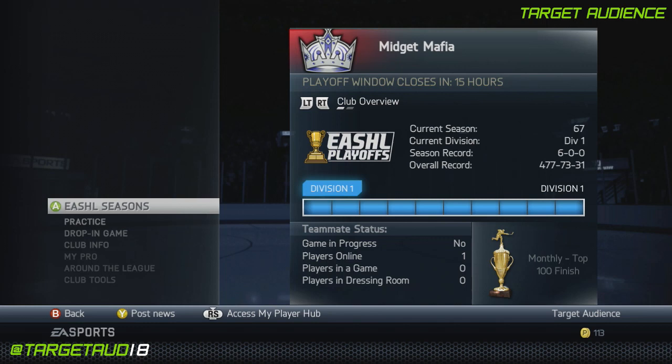Hey guys, how's it going? It's Target here. Welcome back to another player build where we take a real NHL player and recreate him for you to use in EASHL, so you can use him in club games, drop-in games, whatever you want.